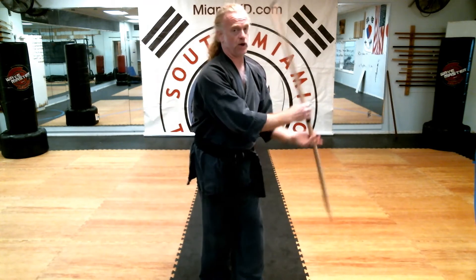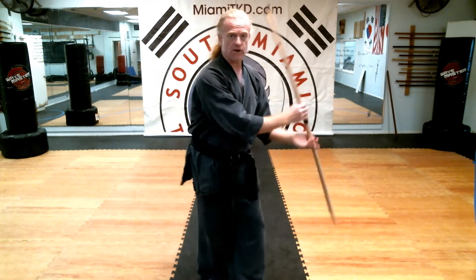You are going to do two-handed hachi no ji gaeshi at the end, so be ready.